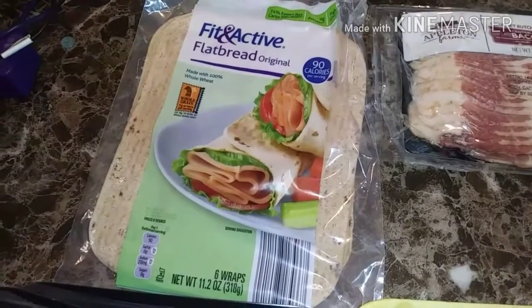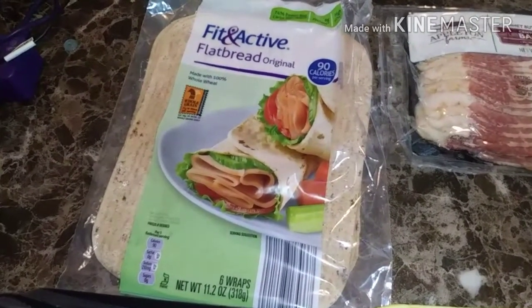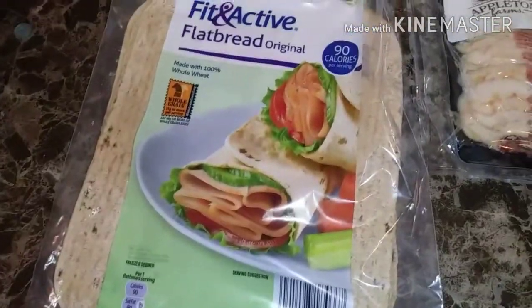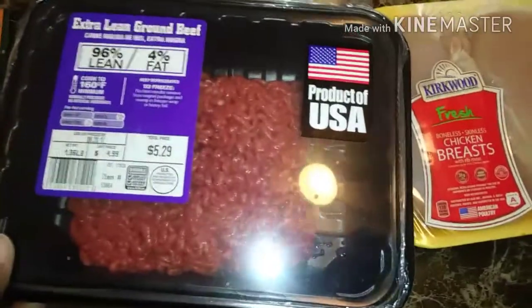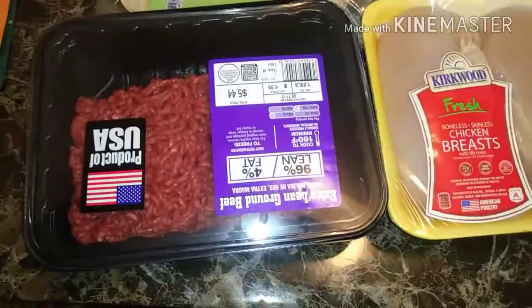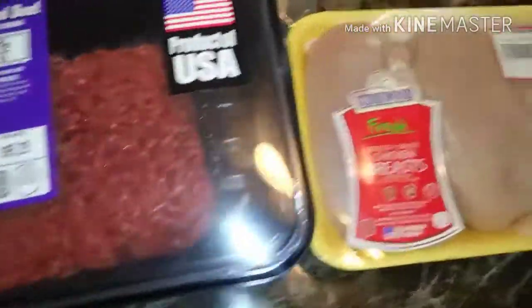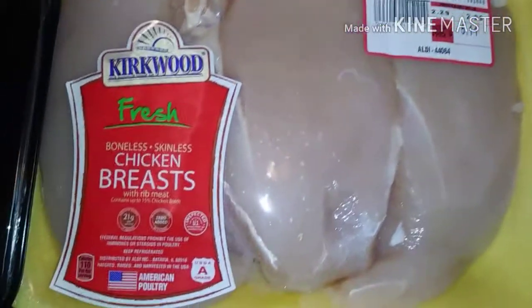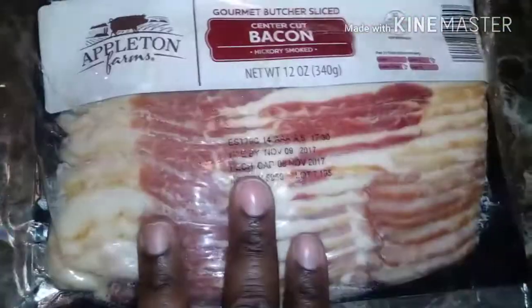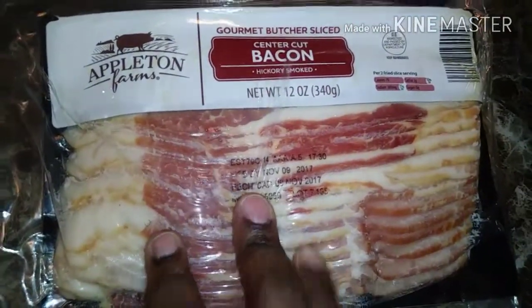Right here I have some fit and active flatbread. You guys see that? And we have two packs of extra lean ground beef. We have some boneless skinless chicken breast. We have some center cut bacon, hickory smoked. Two packs of chicken wings.